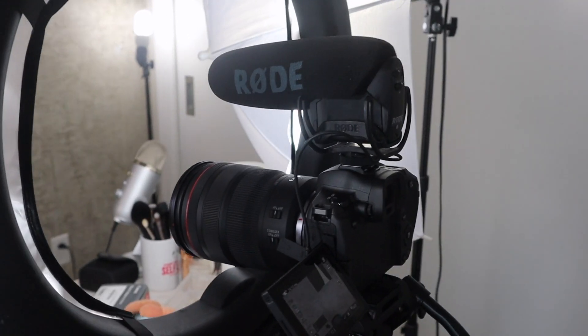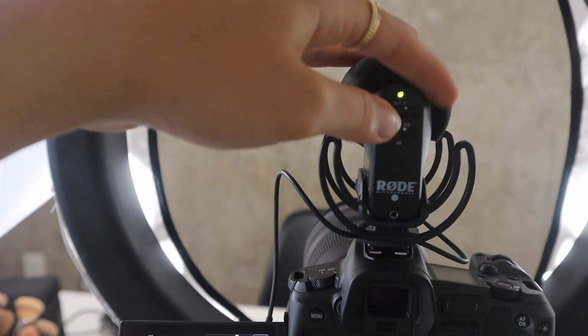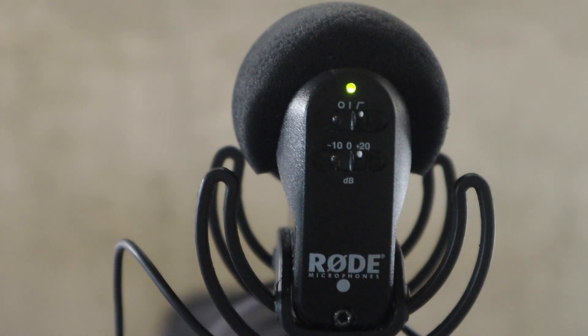I also have a Rode Mic Pro on top of the camera. I just plug that in to all of my cameras whenever I'm filming, whether it's my main camera or my vlog camera.